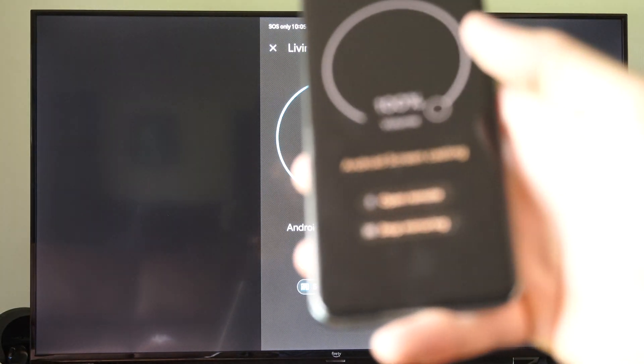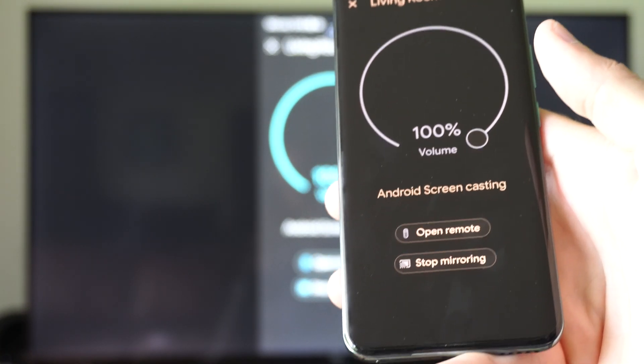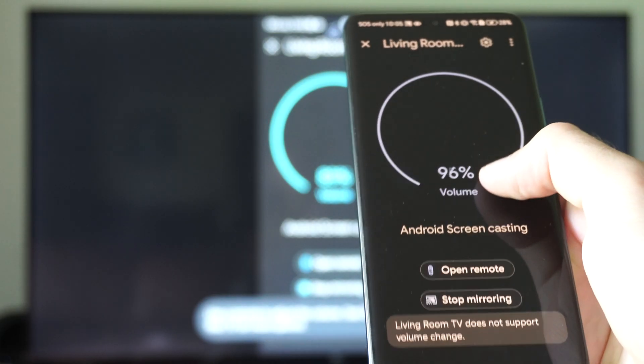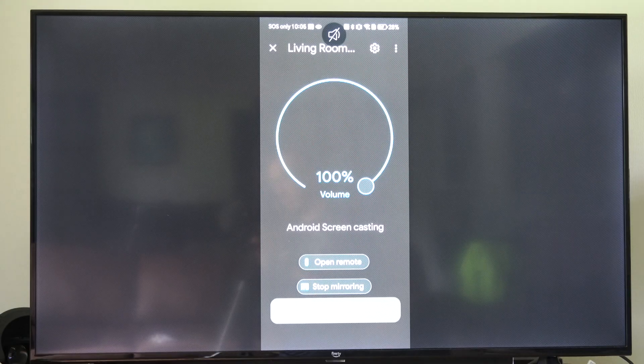I also have the option to use a remote on here as well, so it makes it very easy. And then I got the volume control. So hopefully this video did indeed help you out. If it did, leave a big thumbs up and subscribe to my channel down below, and I'll see you in the next video.